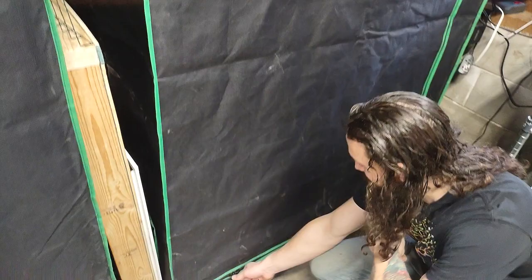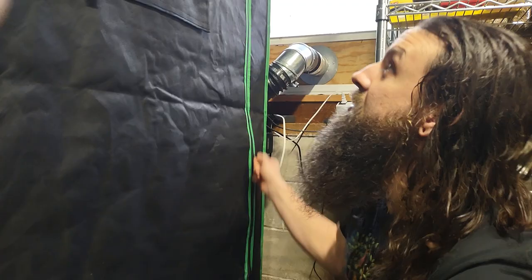Hey guys, Mr. Jeff's back. I want to follow up on some of that grow tent info we were talking about before. I brought my friend and brother from another mother, Will, to show off the grow setup he's got. Check this out — go right ahead, Will. He's gonna walk us through what we've got going on. And you guys are in luck because we have some fruits in here too.